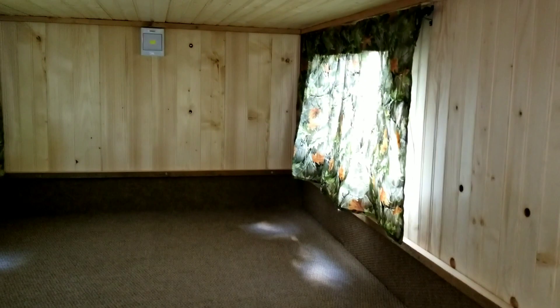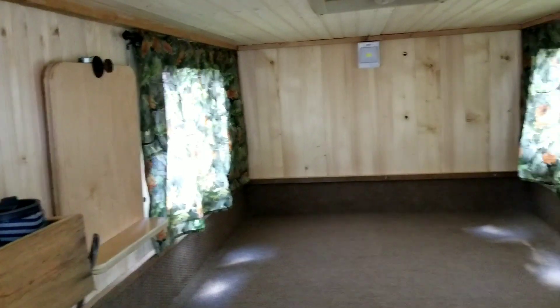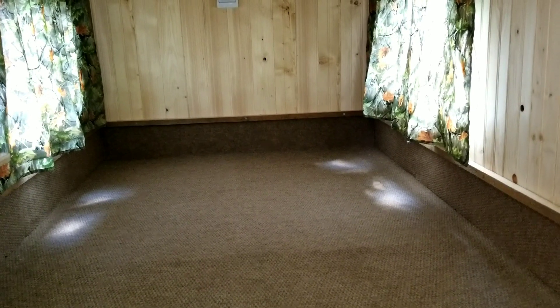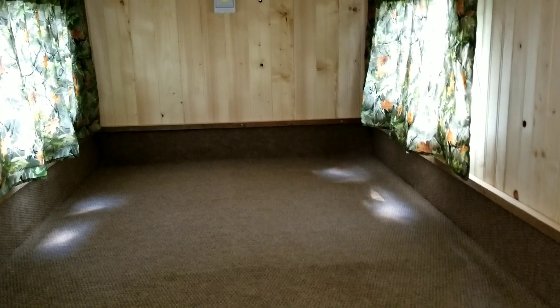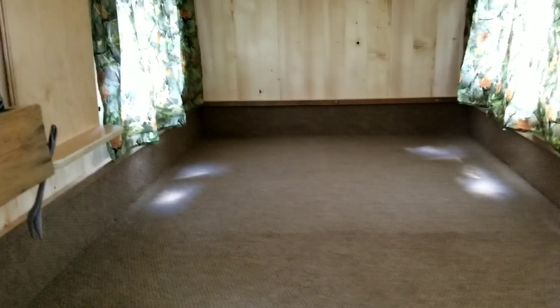Got the inside finished. Alyssa made me some camouflage curtains last night — pretty cool. She's going to make me a pillow or two of the same material to put in here, so I'm kind of excited for that. Took me a while just working on it here and there, but I got it all done. Carpet laid and glued down. Not too shabby.